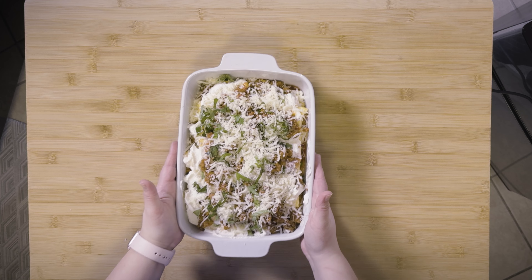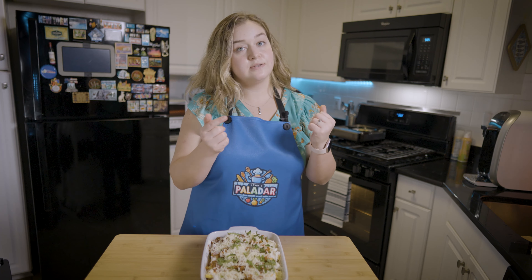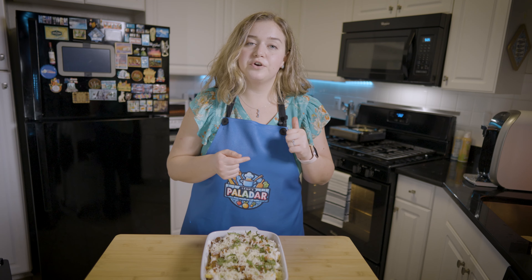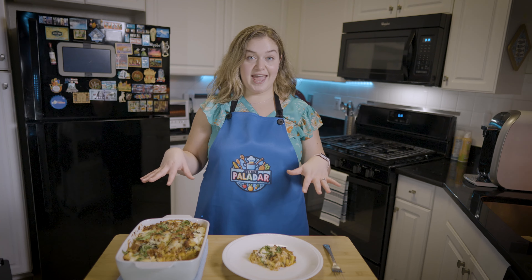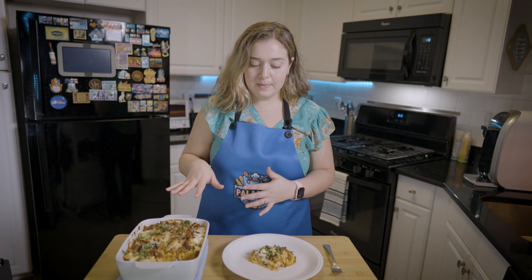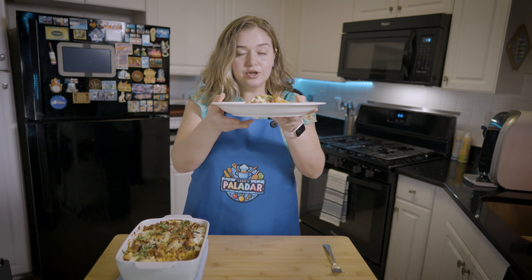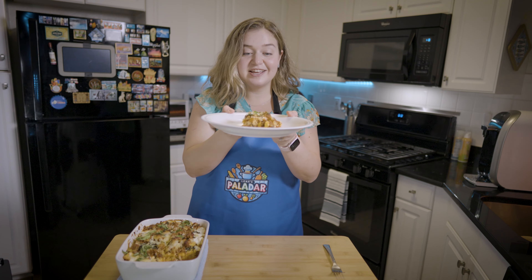When you're finished, this is what it's going to look like. We're going to pop this into the oven — still heated to 350 degrees Fahrenheit — and cook it for about 30 minutes. And here is our finished product. I've let it cool for a couple of minutes and I've plated a little portion. Look at how delicious this looks!